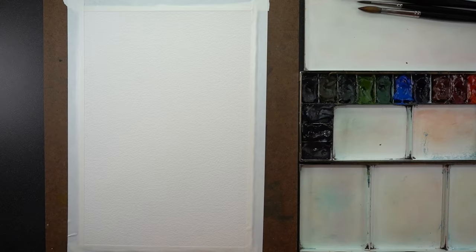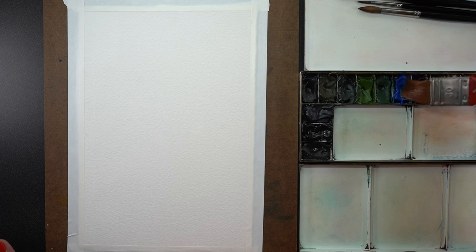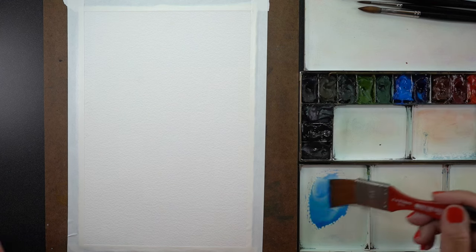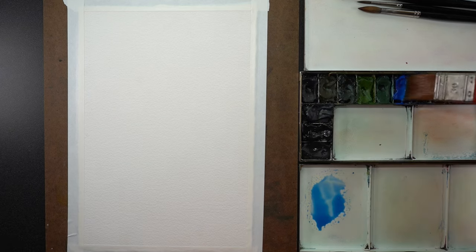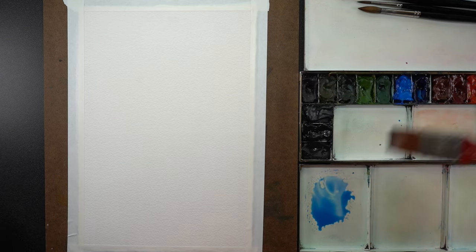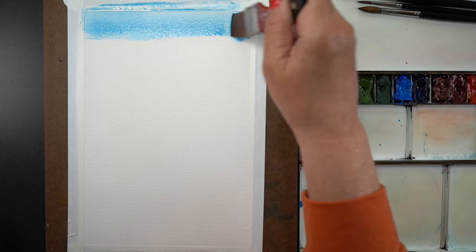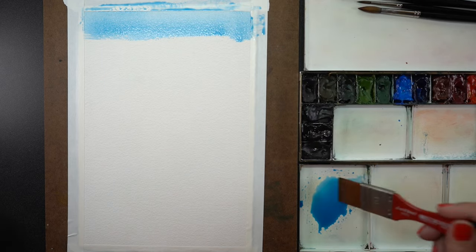This particular painting has only three colors. Cobalt blue, phthalo blue turquoise, and I'll be adding some Payne's blue gray as we move on. But for now I'm just going to mix these two colors into a very wet mix because I want to paint the sky first, and I like these two colors for sky.